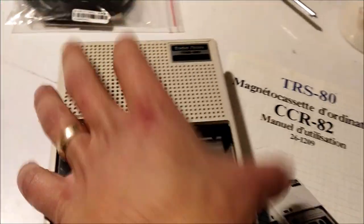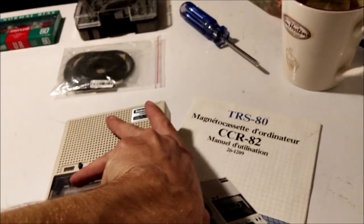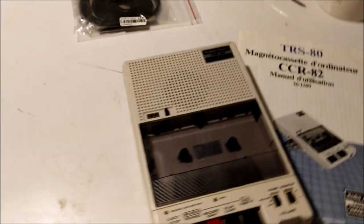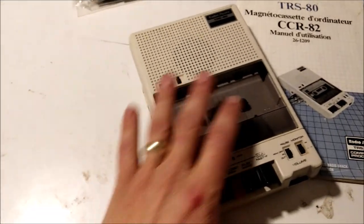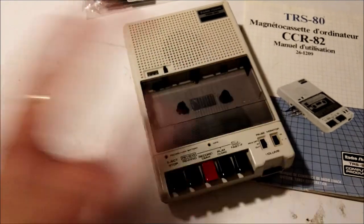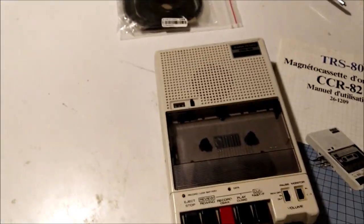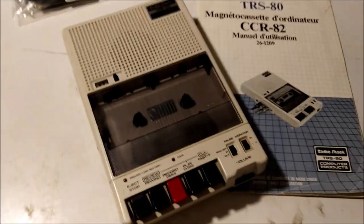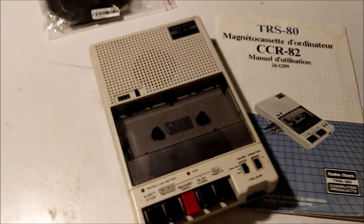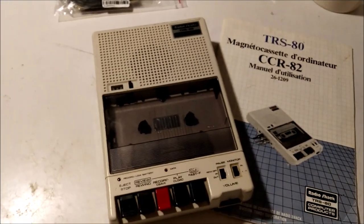I'm not going to show how to clean these things because there are a lot of good videos on YouTube with very detailed cleaning methods — going as far as retrobright and stuff like that. Take a look at the 8-Bit Guy or LGR; they've done some pretty good videos on cleaning up vintage electronics.